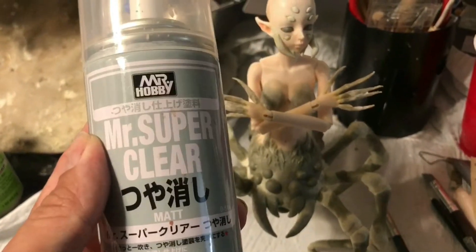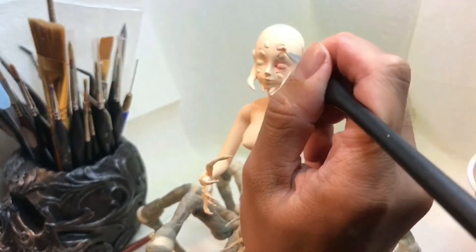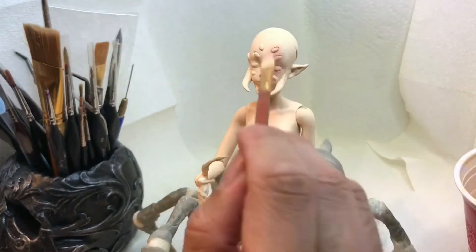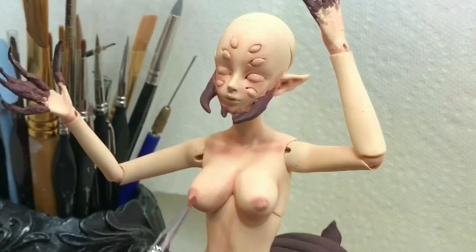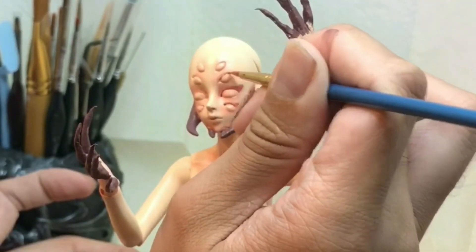Next, I sealed the doll with Mr. Super Clear before I airbrushed a base coat for her skin tone, and then I used chalk pastels to bring out the contouring on her body and details on her face. For the base colors, I used brown for all the pincers and the base of the spider, as well as her hands, because I was going to go in later and do some washes with a darker brown.